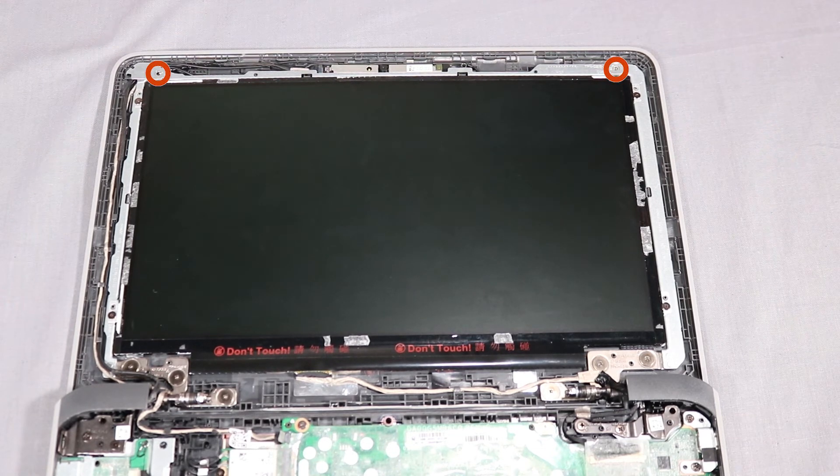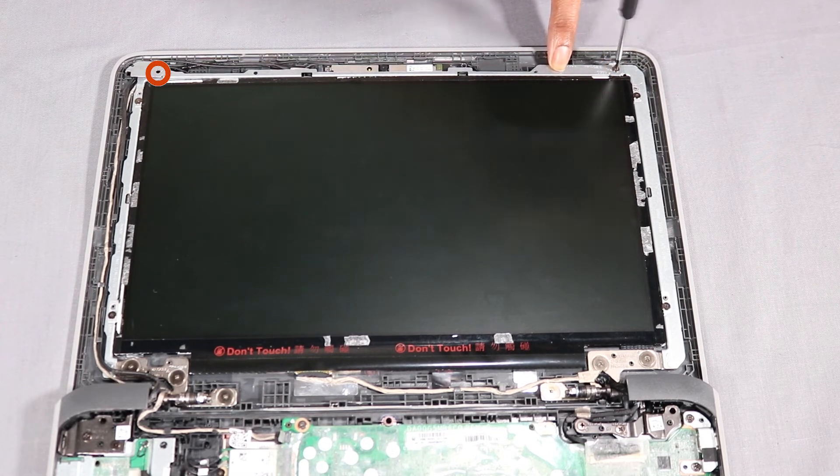Replace the two 2.5 mm P0 Phillips-head screws that secure the LCD bracket to the display panel.